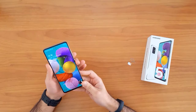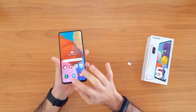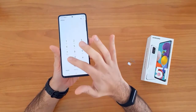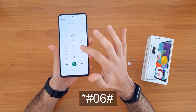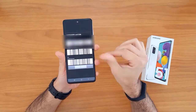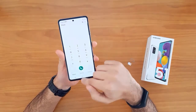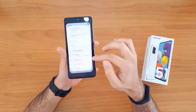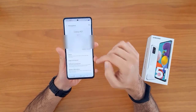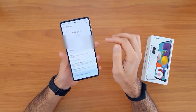The first thing we're gonna do is get the IMEI number. To do that, we go to the dial pad and then dial star hash zero six hash. The IMEI will automatically appear on the screen. Alternatively, we can go to Settings, then About Phone, to find the IMEI number there.